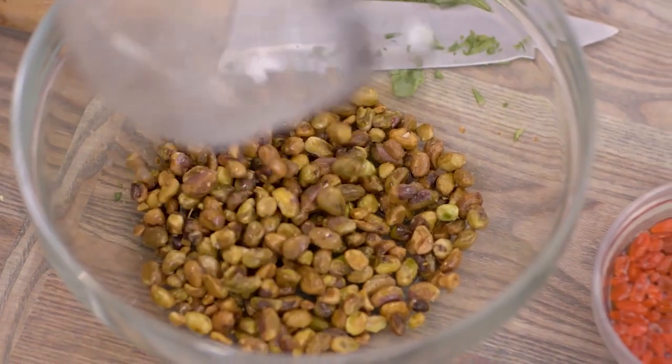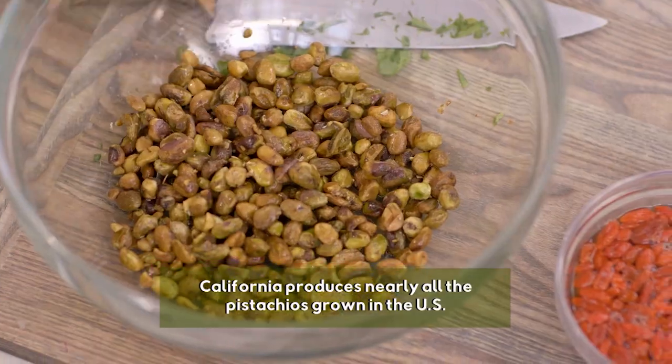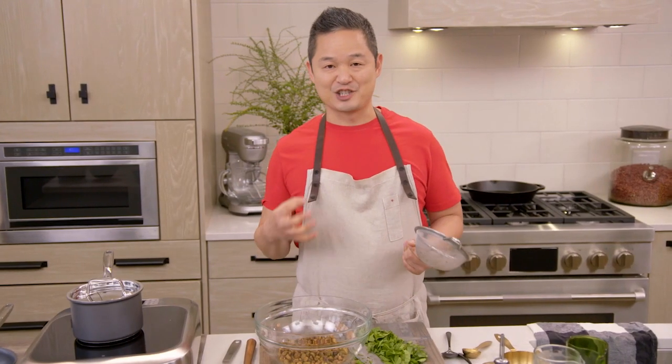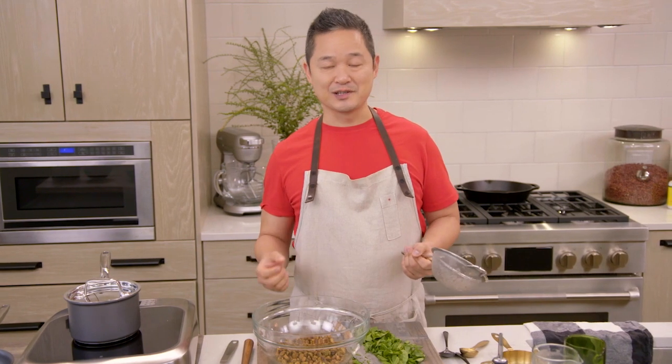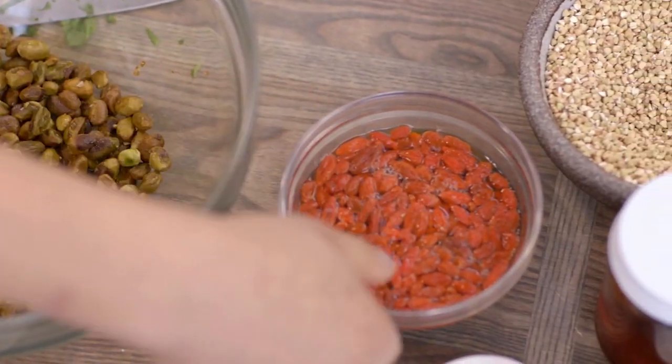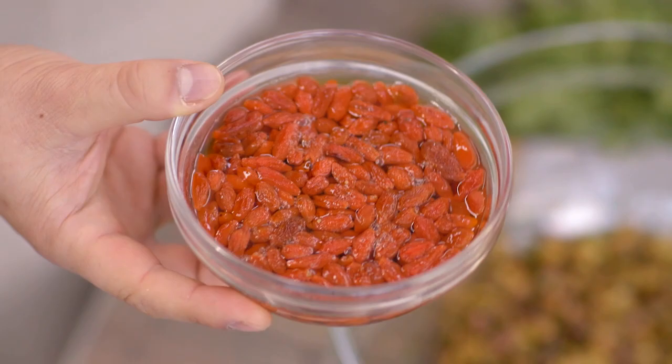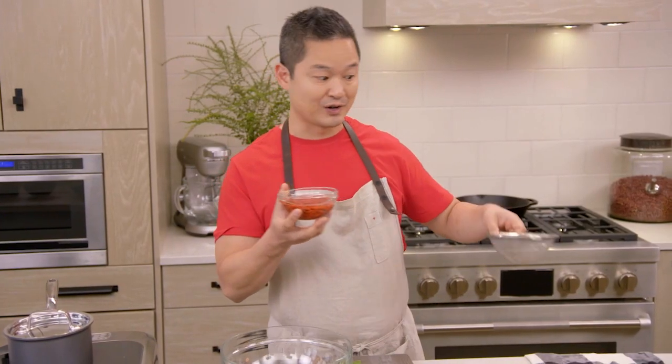This is half a cup of pistachios that I soaked overnight in cold water. And the next thing we're gonna have is something tart and sweet — you could use a raisin, but why not go a little more exotic? This is a goji berry. It's a powerhouse loaded in vitamin C, vitamin A, fiber, and amino acids. If you soak them for 15 minutes in warm water, it tenderizes them into something really gourmet. This is half a cup.